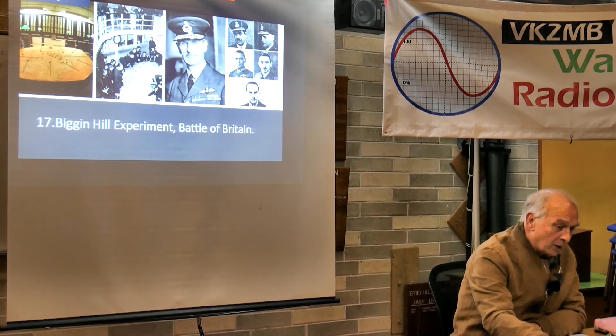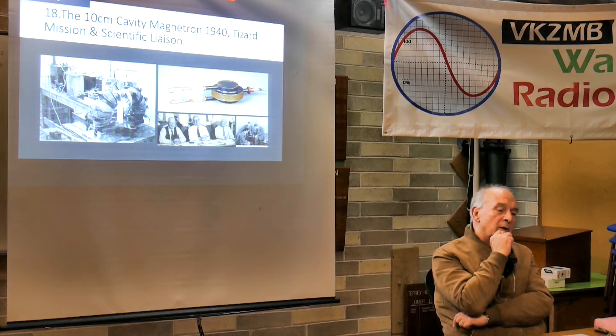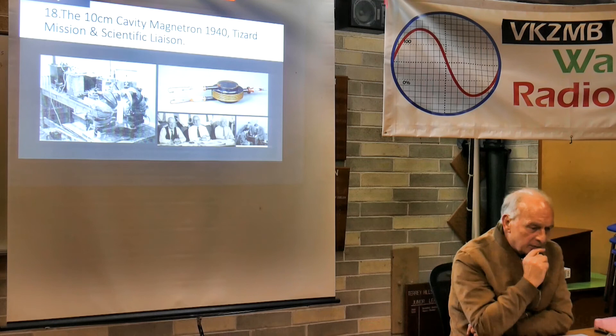The 10 centimetre magnetron - the Navy had a quite significant role in all of this radio work. The picture of all that complicated gear is a BBC reenactment of Mark Oliphant's laboratory, where Randall and Boot - the two research physicist workers - were developing the 10 centimetre magnetron.